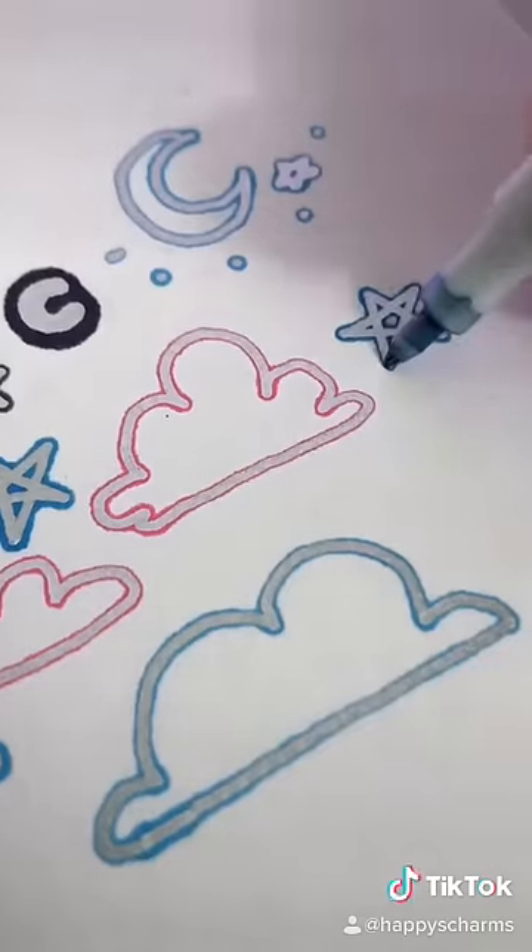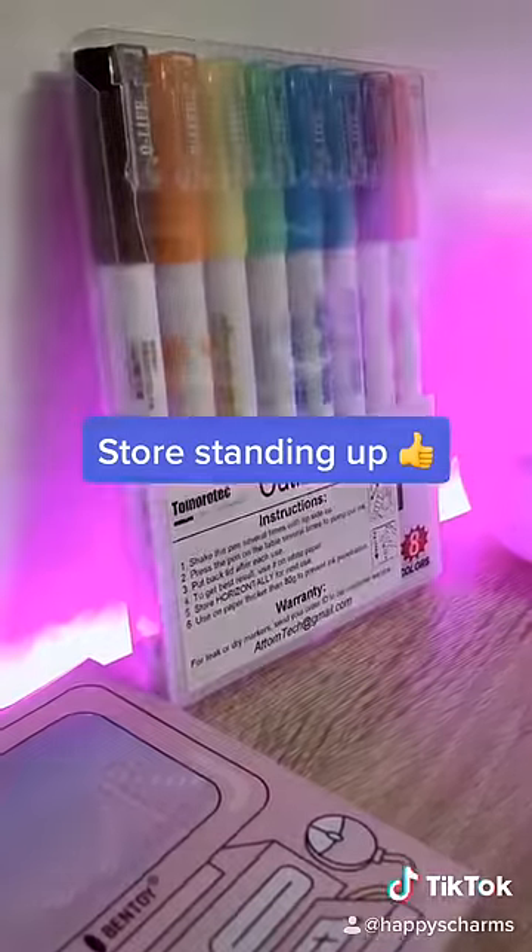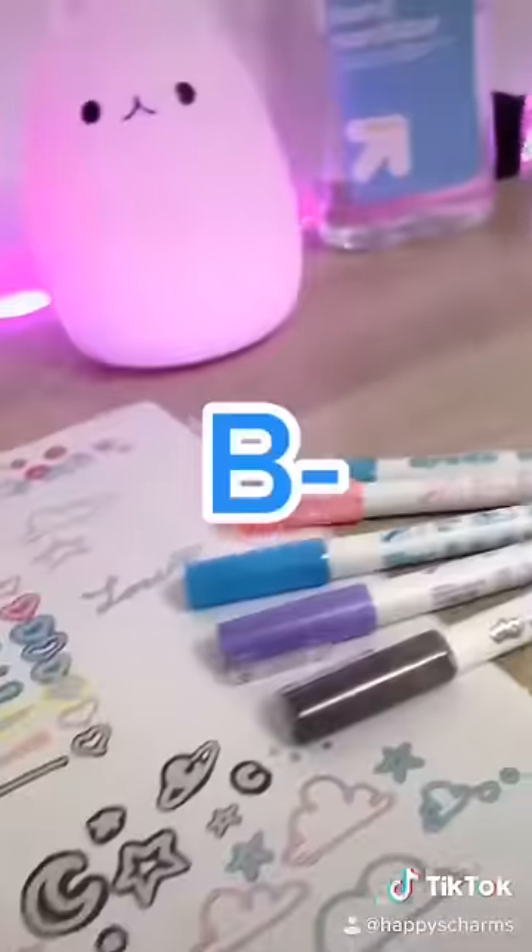Drawing with these markers is satisfying but also potentially extremely messy. They leak a lot and they will stain, so they need to be stored standing up. Overall, I give these markers a B-.